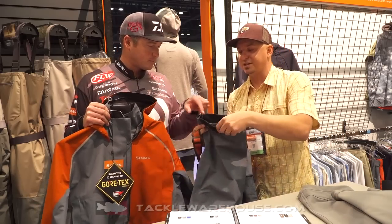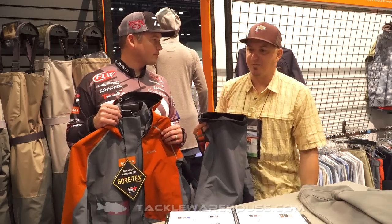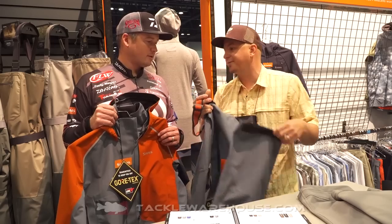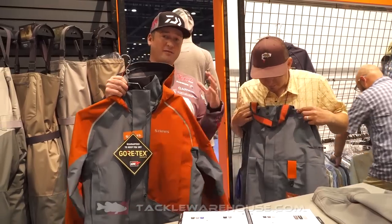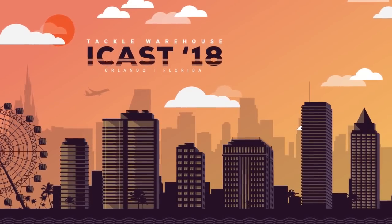And then we reinforce the internal cuff just for added durability — based on your height, some people might be standing on the bibs, so we want to make sure that holds up and doesn't fray. Just an exciting deal here. This suit is really lightweight, I love the look of it. Make sure you check it out — it's going to be available soon at TackWarehouse.com.